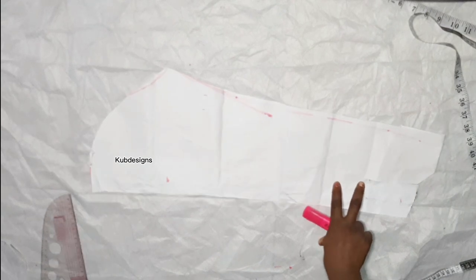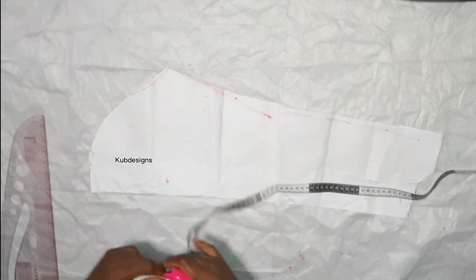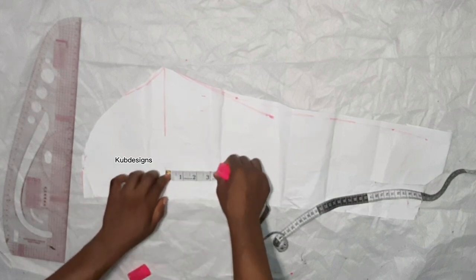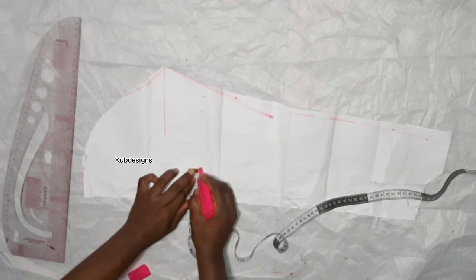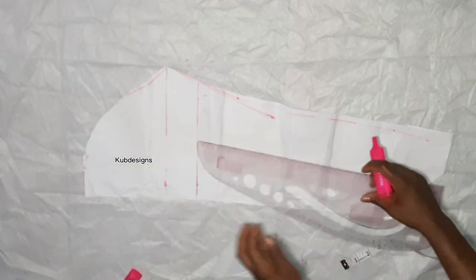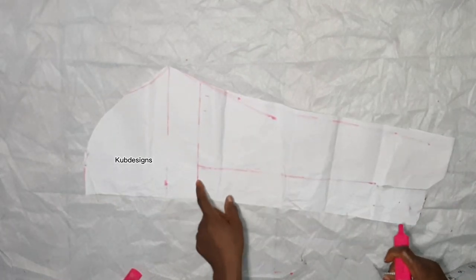The next step is the sleeve — we're going to use the slash and spread method. I've already cut my basic sleeve, and I'll leave a link below so you can learn how to cut it. Go down by six inches and cut down, then from each side go down by two inches. Connect the points and lay straight down — ignoring any doubts and going for it.